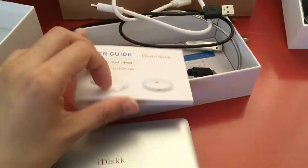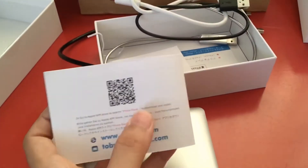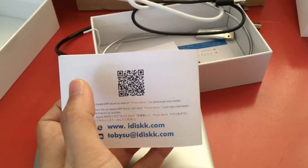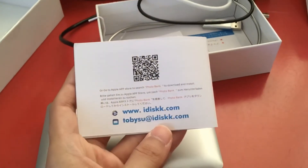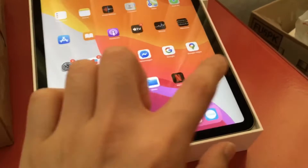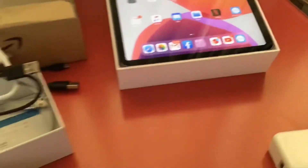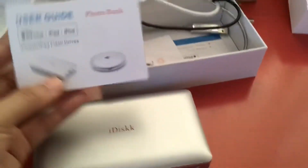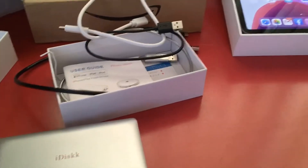First of all, you have to download the application for saving or backing up your data. You can scan the QR code with your iPhone or iPad to download it. The app is called iDisk Photo Bank — you have to download this first before you search for the device.